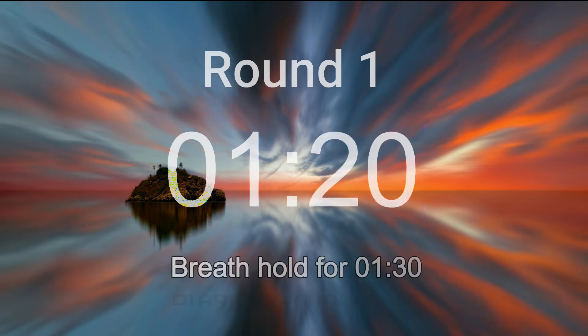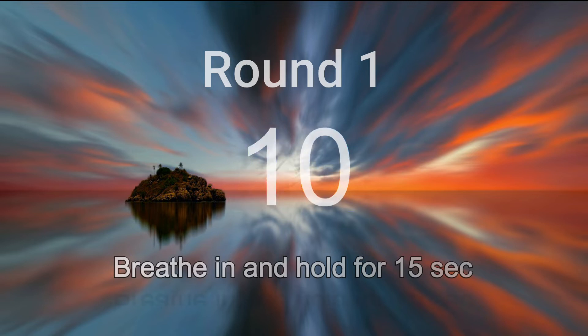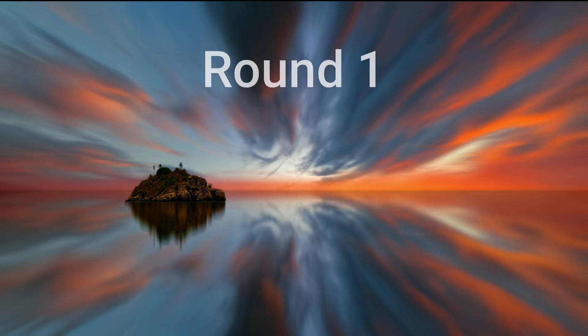You are almost there. Okay, breathe in deeply and hold. Squeeze your perineum, abdomen, chest, throat, and squeeze to your head. Five, four, three, two, one, let it go.